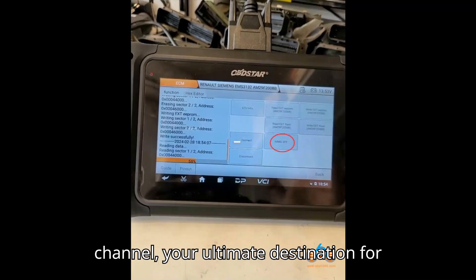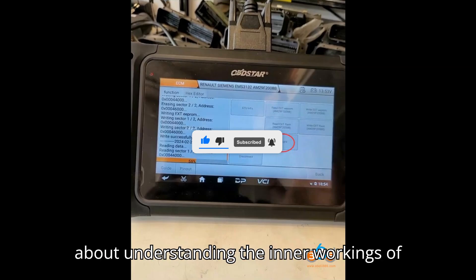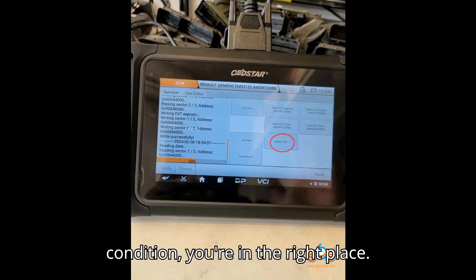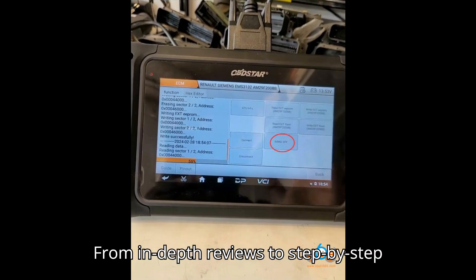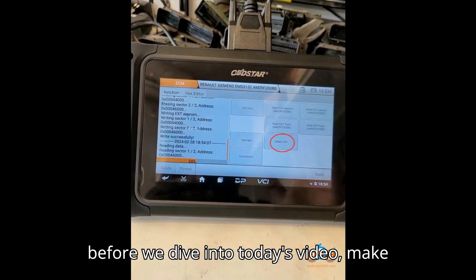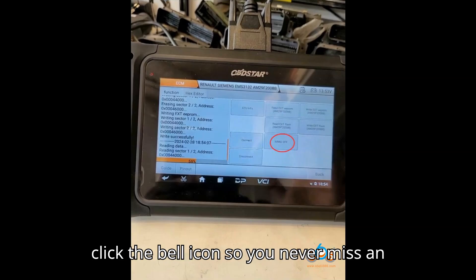Hey everyone! Welcome back to my channel, your ultimate destination for all things automobile diagnostic tools and programmers. If you're passionate about understanding the inner workings of your vehicle and keeping it in top-notch condition, you're in the right place. From in-depth reviews to step-by-step tutorials, we've got it all covered. Before we dive into today's video, make sure to hit that subscribe button and click the bell icon so you never miss an update.